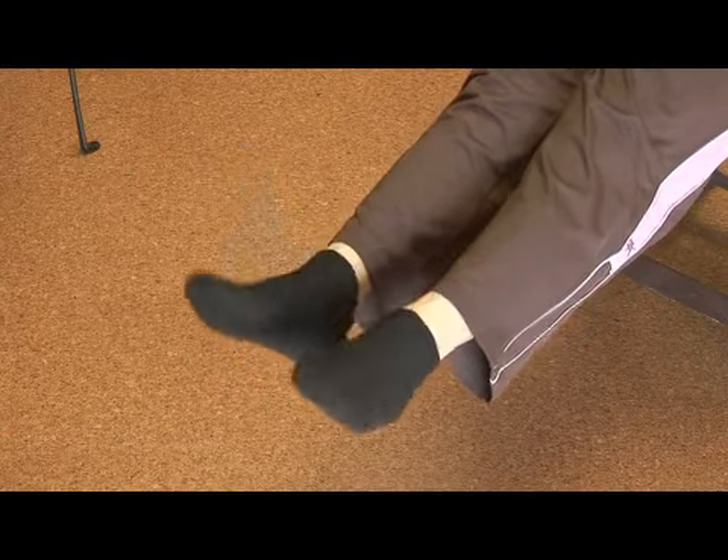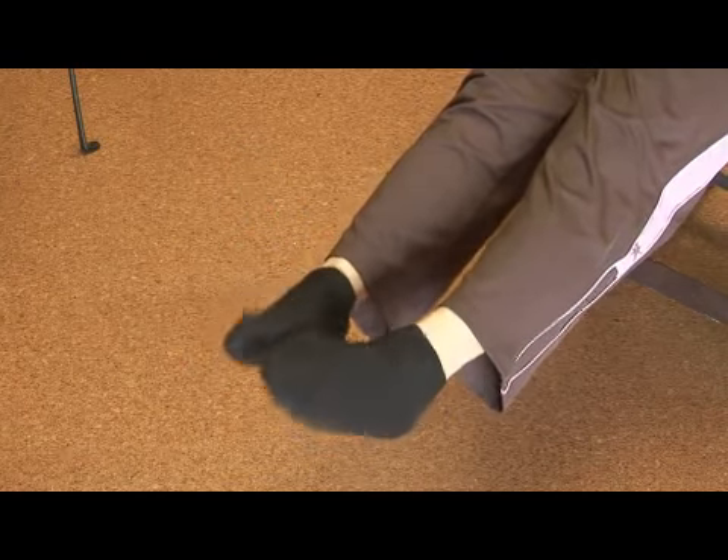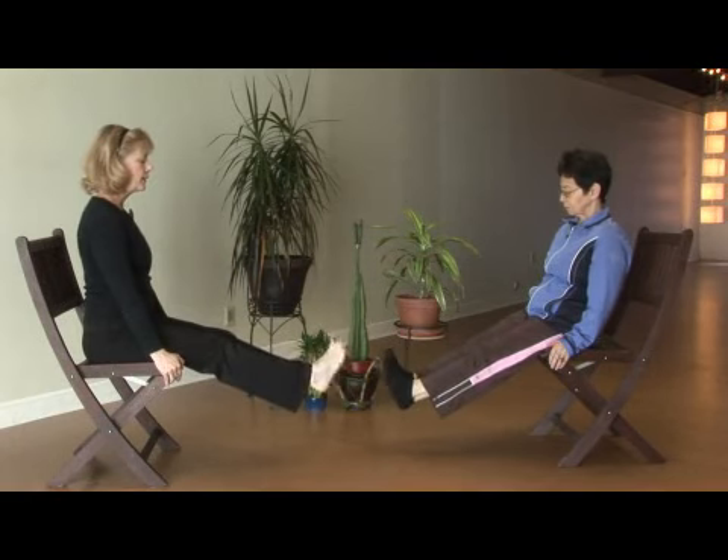Let's begin to make outside circles, just bending at the ankles slightly and making big rotations. Opposite direction. Good job.